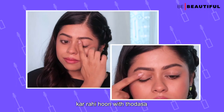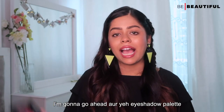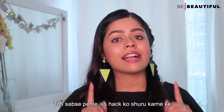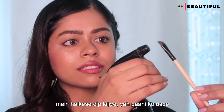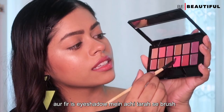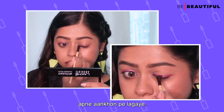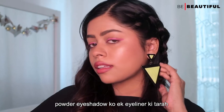First of all, I am preparing my eyelids with a little primer and setting powder. Now, when my eyelids are already prepped, I am going to go ahead and use this eyeshadow palette which is the Lakme Absolute Spotlight Eyeshadow Palette in the shade Berry Martini. Dip the fine eyeliner brush in water, wipe off the excess water, and then load it with the eyeshadow. The best part is that with this hack, you can use any powder eyeshadow like an eyeliner.